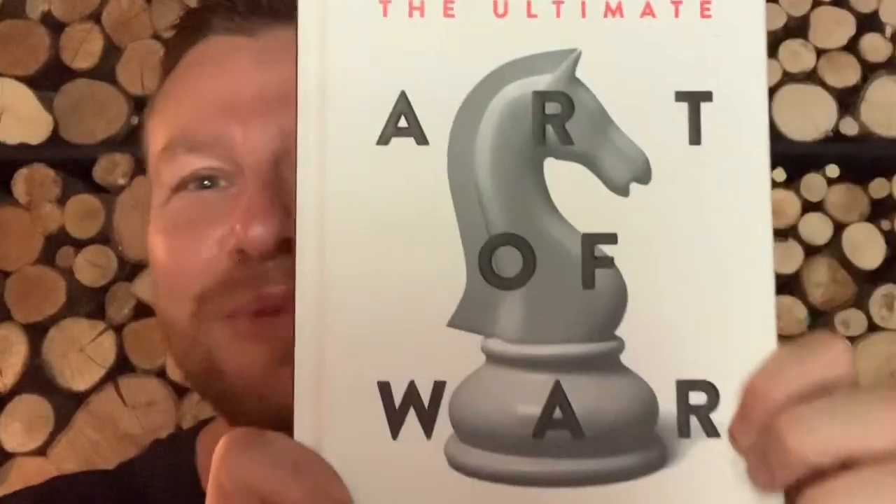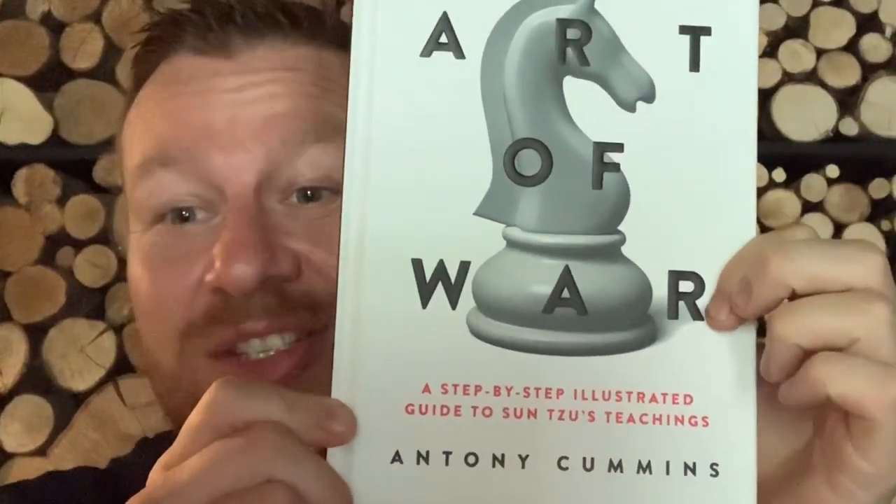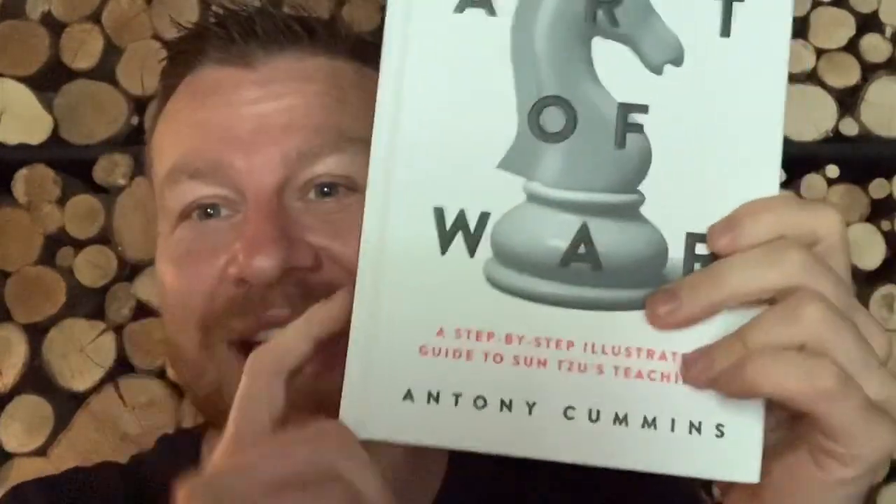Right guys, it has arrived. The Ultimate Art of War, a step-by-step illustrated guide to Sun Tzu's teachings by Anthony Cummins. It's about this big. So what I'm going to do is turn it round and give you a look at the book.